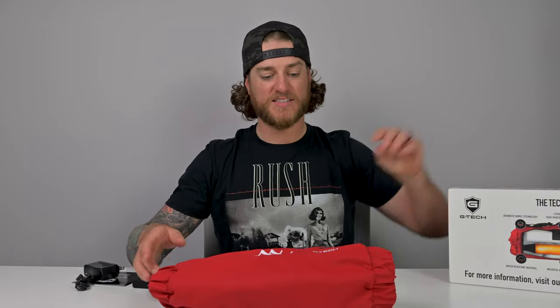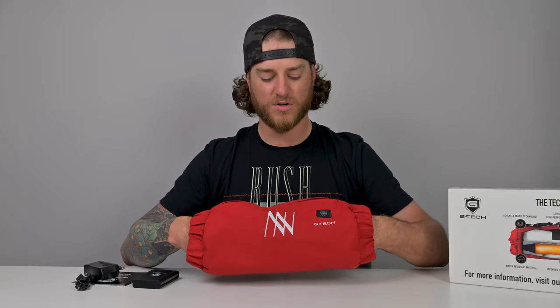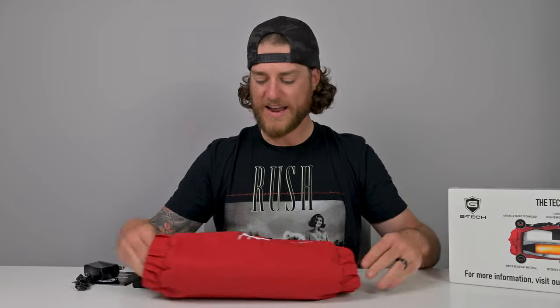Even though it's summertime as I'm recording, I know I'm going to be using this into the winter months. And this isn't golf-specific — it's an outdoor accessory. Whether you're a hunter, a skier, or doing anything outdoors, this will definitely keep your hands warm.